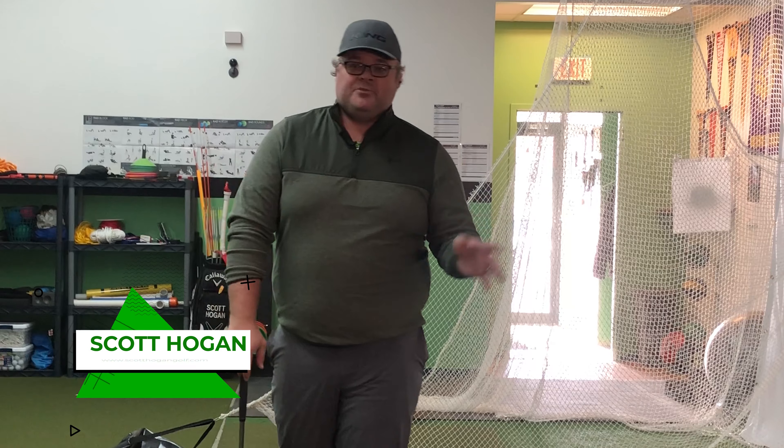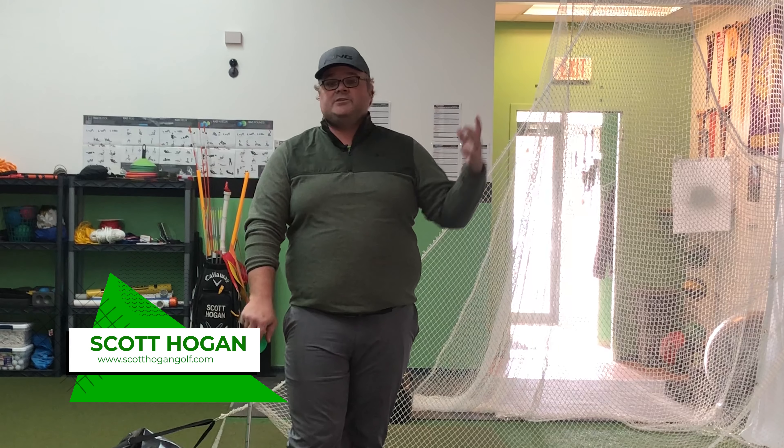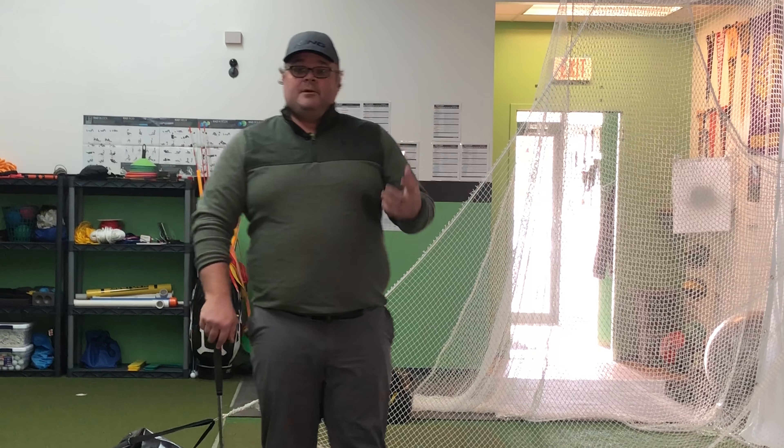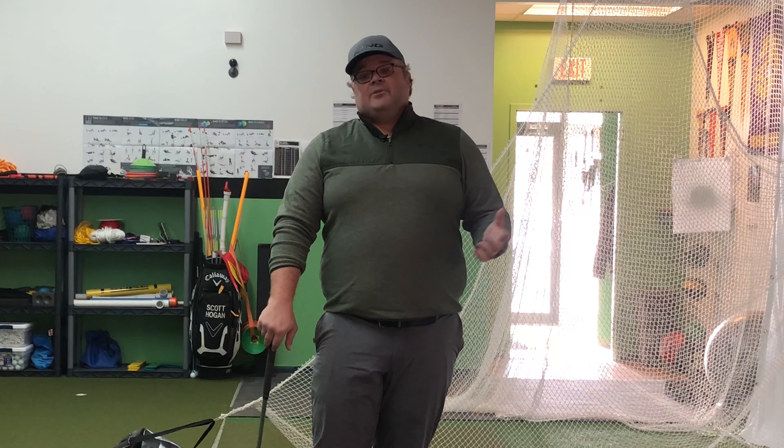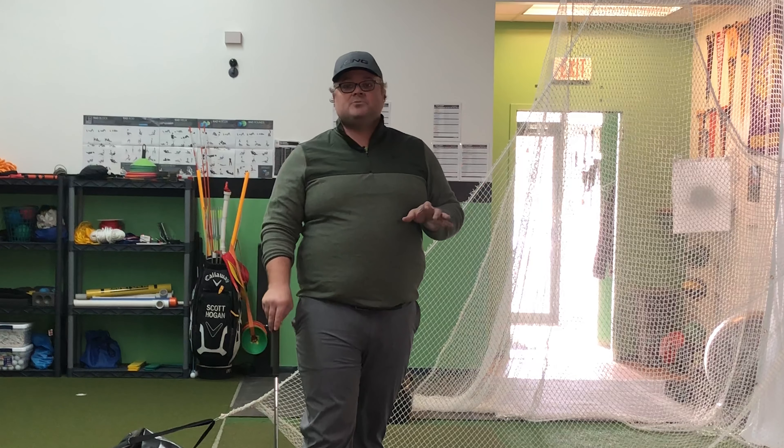Hey everybody, Scott Ogan coming at you here. Thank you so much for joining us. You just saw us go through our Building Your Swing series. I want to talk about a question I get a lot, which is how do I practice — or more commonly it's phrased as a comment: I don't feel like I'm getting any better with my game, or I don't feel like anything's changing in my swing.